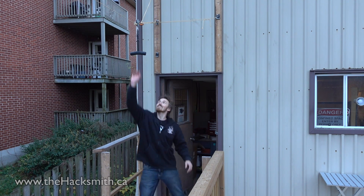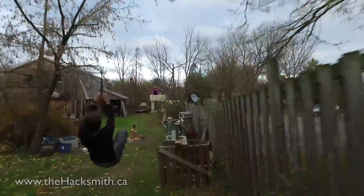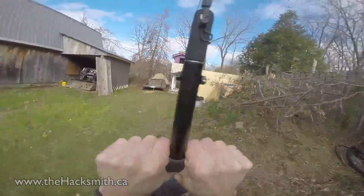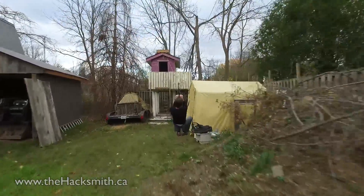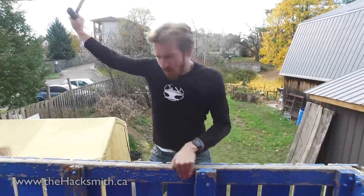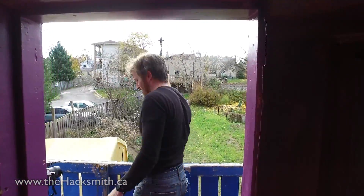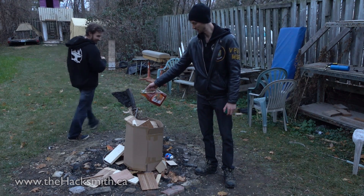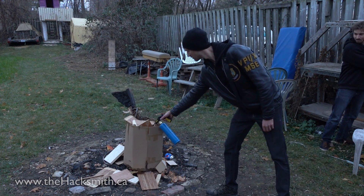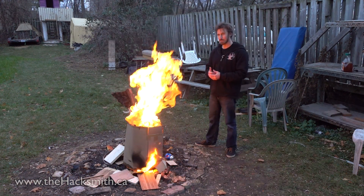We worked the kinks out of the system and it works way better than we thought it would, so let's have some fun with it. Did you know grapefruit juice is highly capable? It has to be expired though.